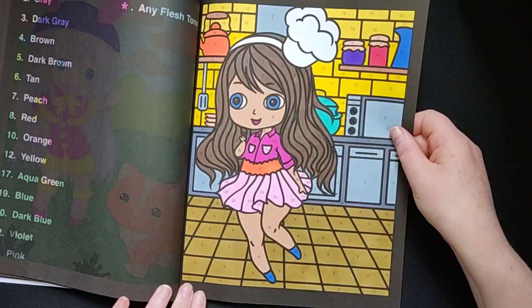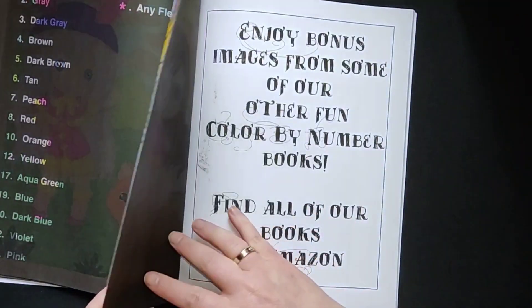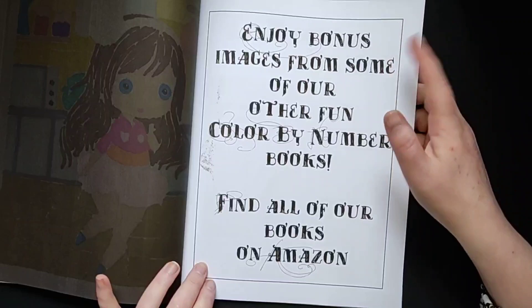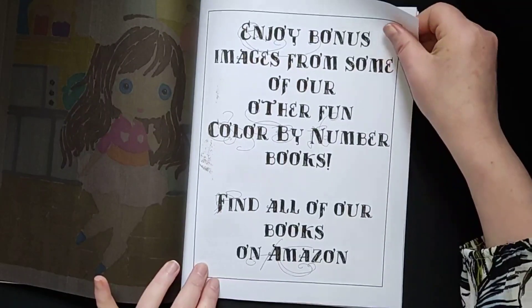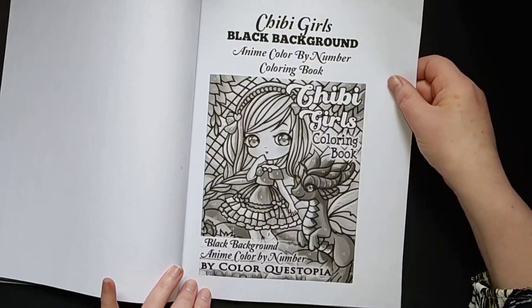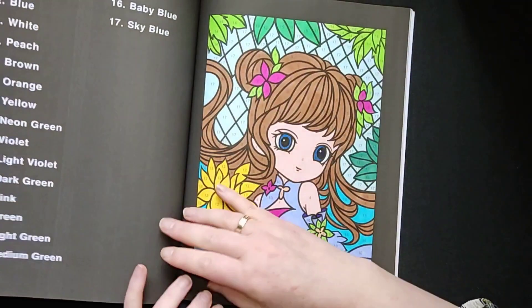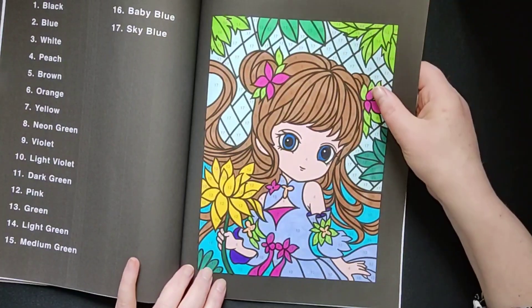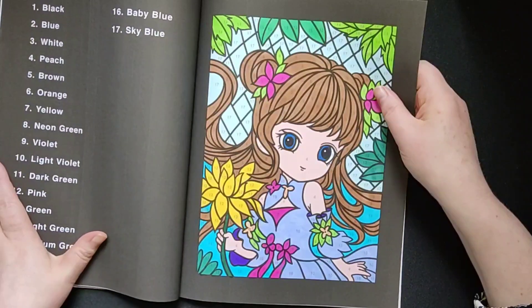I think I coloured from first to back. And I love that they have bonus pages from other colouring books, so you can try them out. This one is Chibi Girls Number One — I don't have that colouring book, but maybe I will get it. I especially like that this book doesn't have too many colours; some books have 50 colours to choose from, which is quite hard.